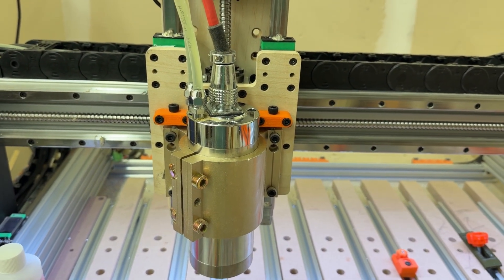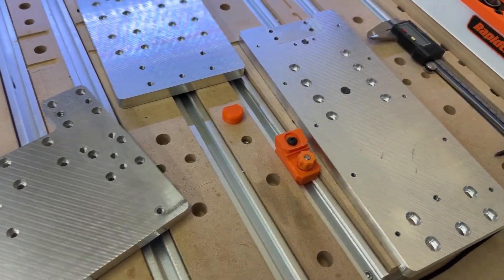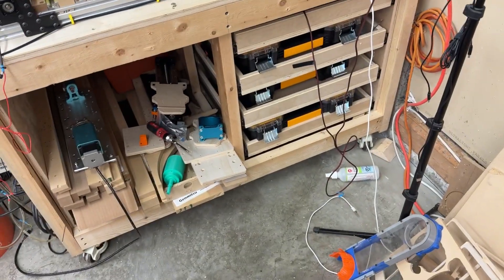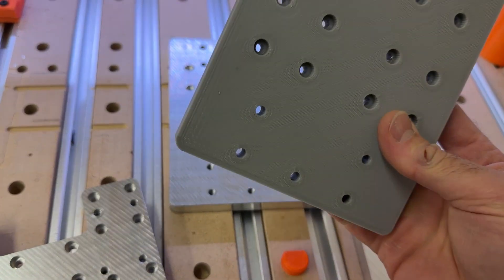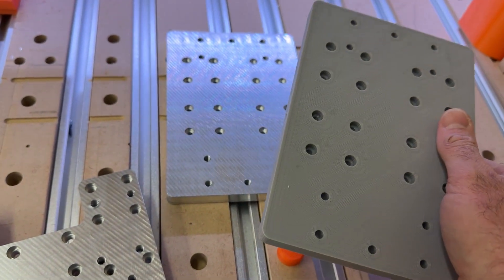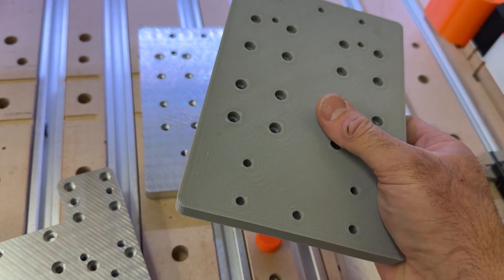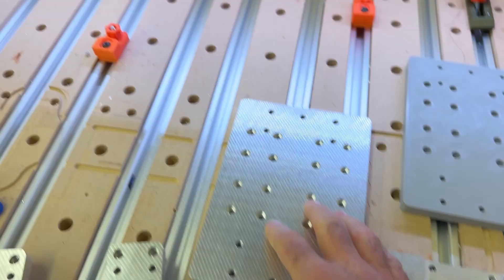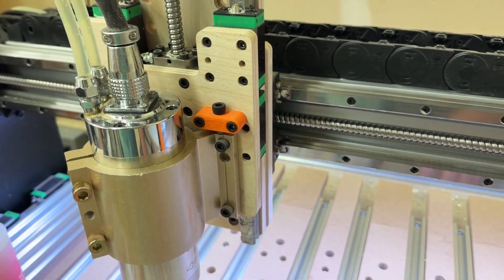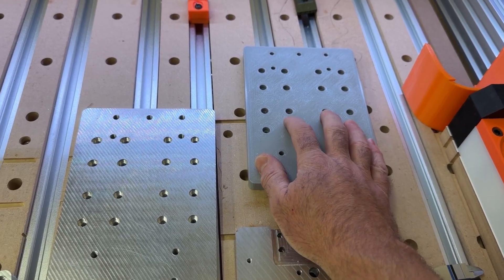Everything seemed to line up quite well with what I had milled. I did print out a plate just to see - I think it would work okay if you were not wanting to mill your own plates. I think you could print plates out of a reasonably rigid material. This is just standard PETG but I think you could use a glass fiber or maybe a carbon fiber reinforced version and get reasonable results. I did all the aluminum milling on plywood at reasonable speeds, so there's no reason to think you wouldn't be able to get decent results out of the printed version.